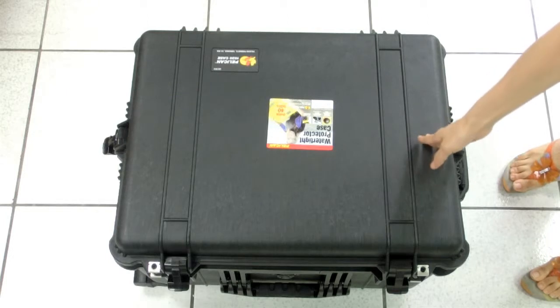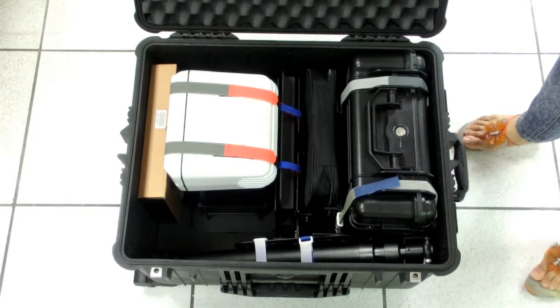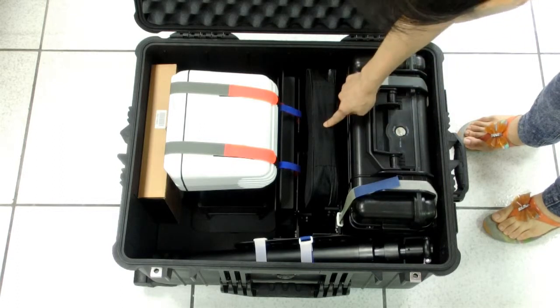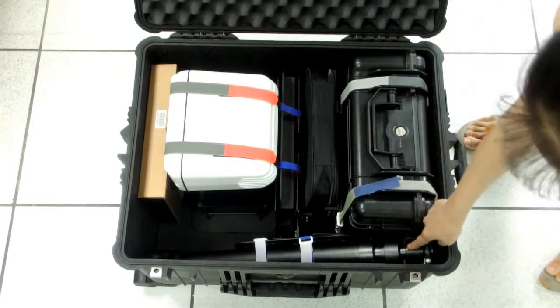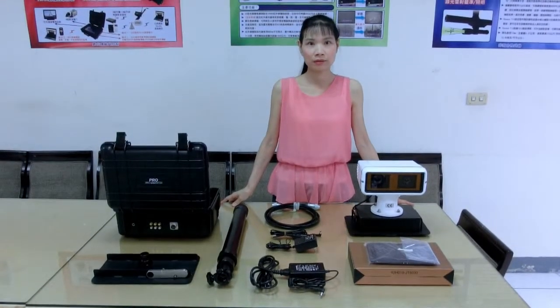Here is the standard package. This is the rolling chassis. When you open the chassis, you will see all of the devices here: system controller, power supply accessories, dual camera, tablet, and strattable port. There are many devices included in the standard package.